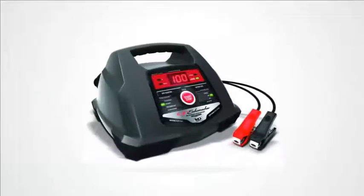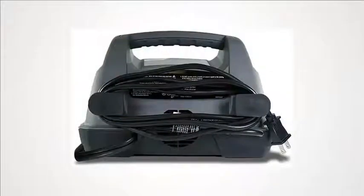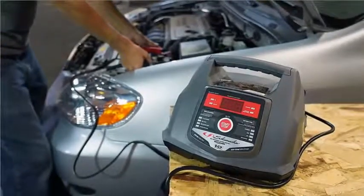Charge or jumpstart your SUV, truck, or large battery with a Schumacher SC1281 6/12V fully automatic battery charger and 30/100A engine starter. Contains battery and alternator tester which provides charge level and helps diagnose electrical problems.